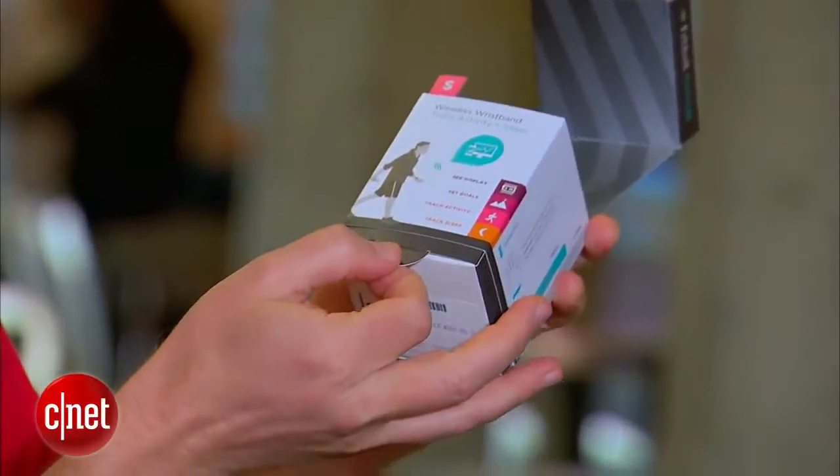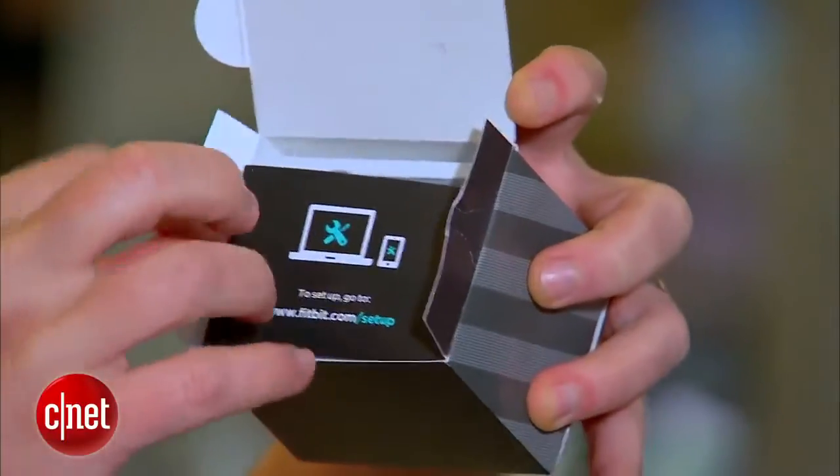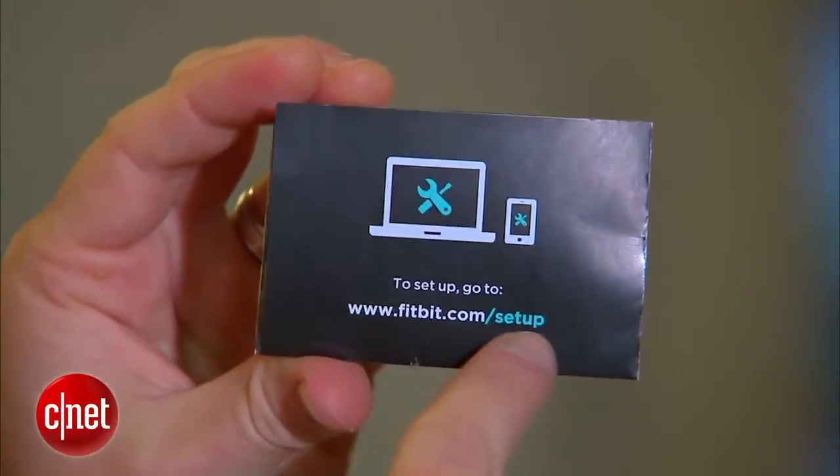Let's see what else is in the box. There's a tab at the bottom — give that a tug. Inside the box we have some instructions telling you to go to Fitbit.com/setup, because that's really the critical part of this whole thing. It's not just the Force itself but all the software that can help you track and set goals and do all that good stuff.